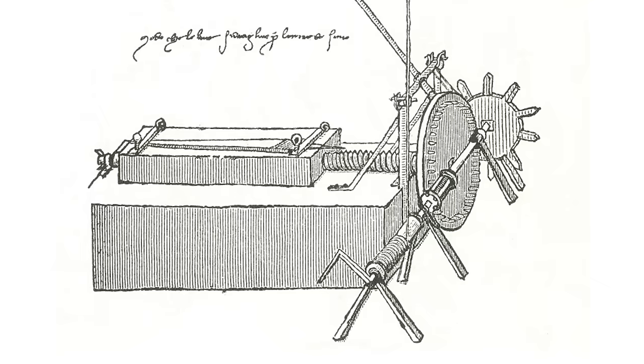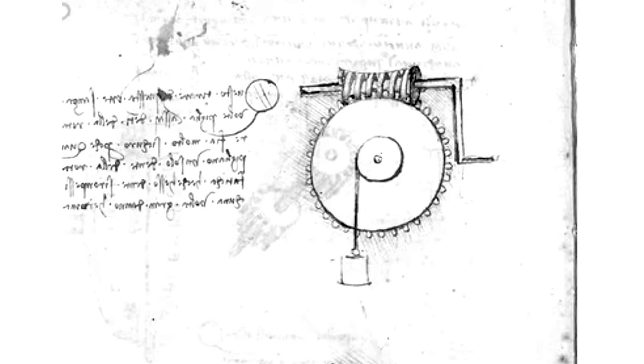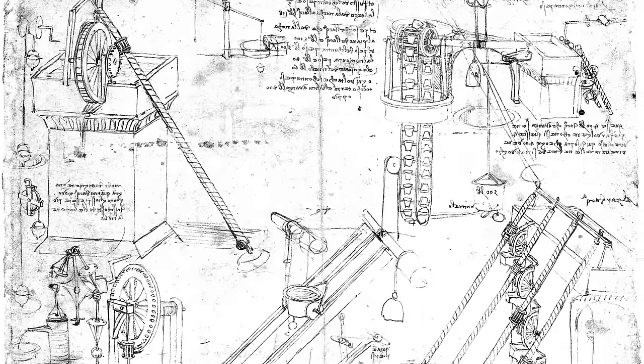The technology to carve an actual thread into a screw is relatively modern in all of history. So it's not surprising that Leonardo da Vinci, who devised a lot of machines that required screws, tried to come up with a better method for making them. The machine that he came up with is potentially the great-grandfather of the modern method of making threaded screws.